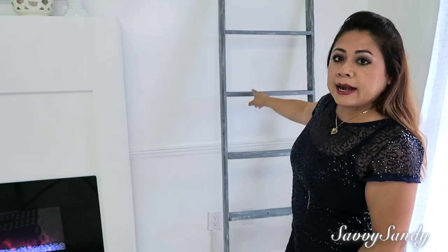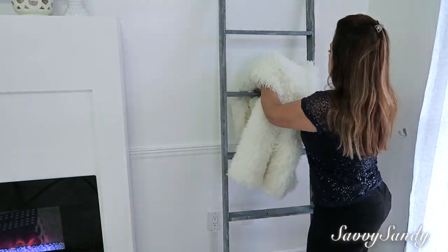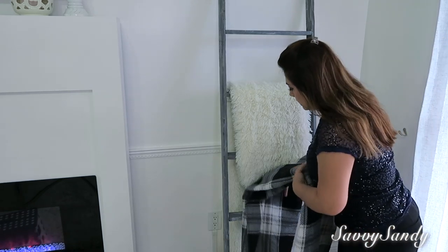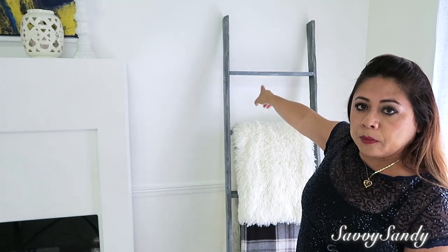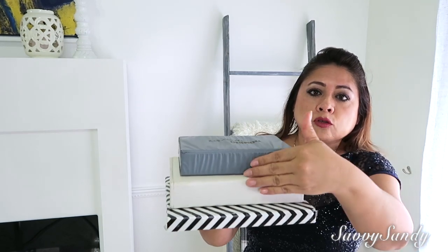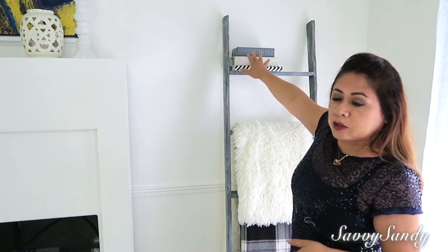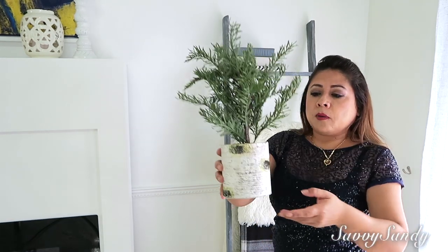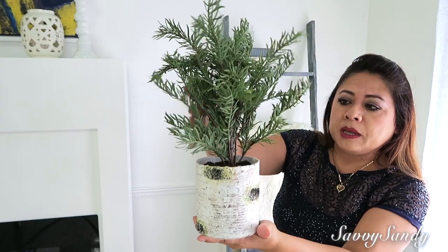Aquí para este lado voy a dejar la escalera decorativa, pero le voy a poner estas cobijitas que las tenía lavando — solamente estas dos. Acá arriba para la escalera voy a poner decoraciones: le voy a poner un libro, y estos dos son unos juegos de dominó. Me gustó el color porque como estoy decorando con gris y negro, estos colores me iban bien. También voy a poner esta plantica — esto es como un tronco y un pinito.